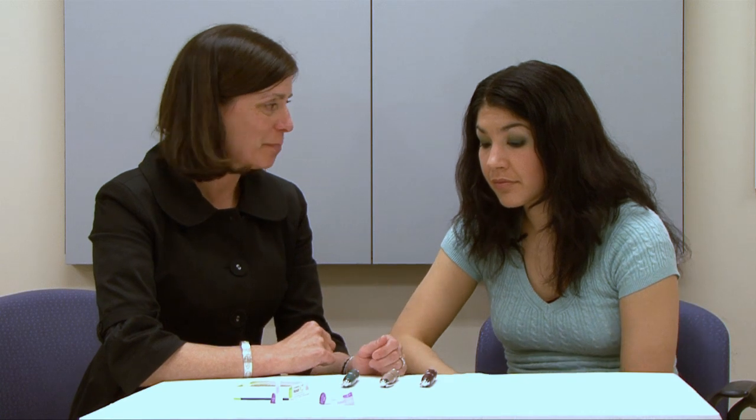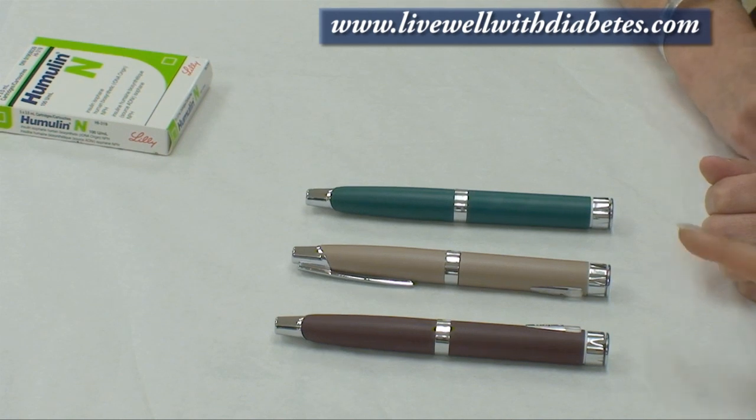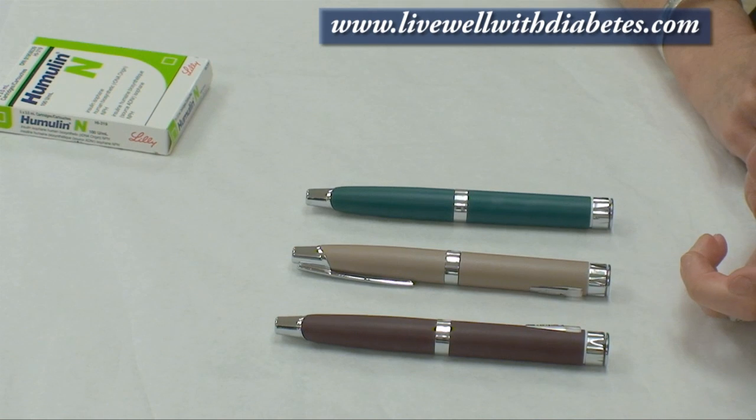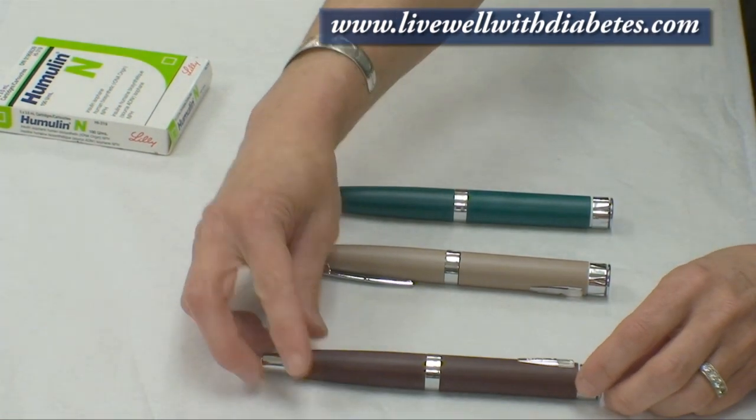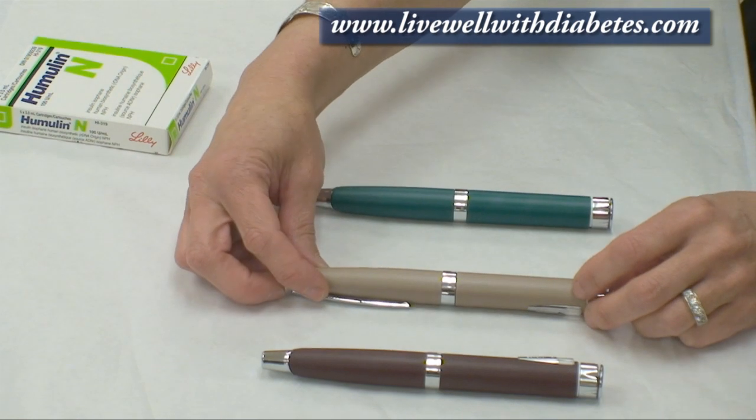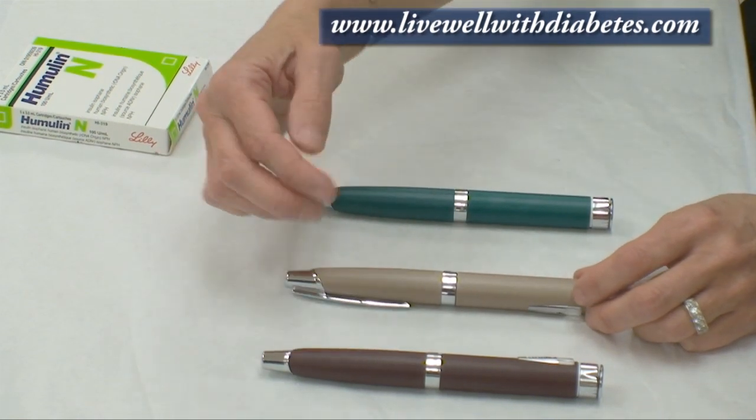Next I'm going to show you the Lily pen, called the Luxura. It comes in three different colors. Sometimes people are on different kinds of insulin and they don't want to use one pen for one kind and another for a different kind, so the colors help them avoid mixing the two up.